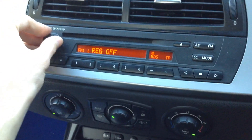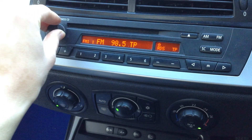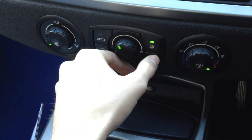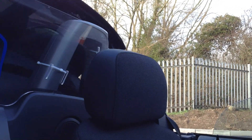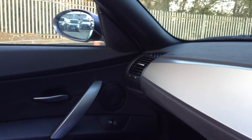CD and radio — turning that on, no issues at all functioning that. Blowers work fine and air conditioning comes out nice and cold. And of course the main feature is the roof — pushing that, as you can see it folds back nice and quick. No messing around, no issues at all functioning the roof.